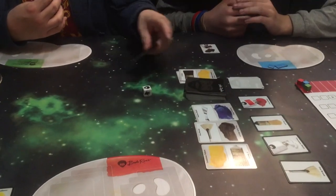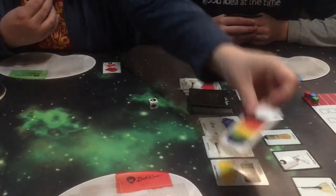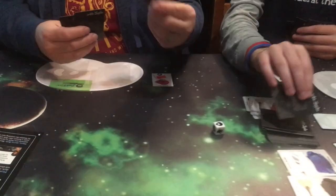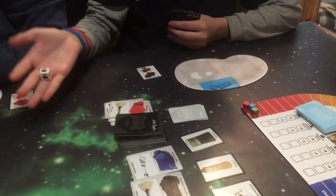For my first move, I shall take this bright red. For my second move, I'm going to turn these two bright reds in for the bright red technique card. And I'll have that for my third move. What was that card? That was the wild card — a rainbow of color!